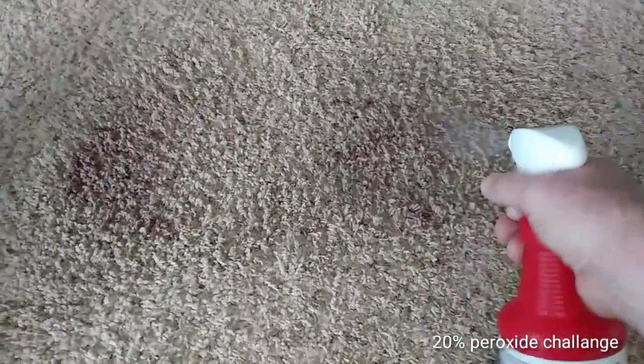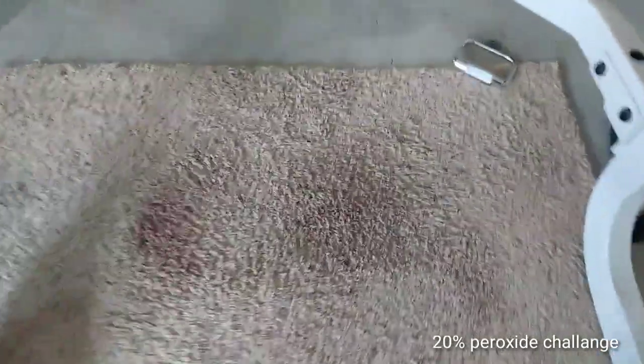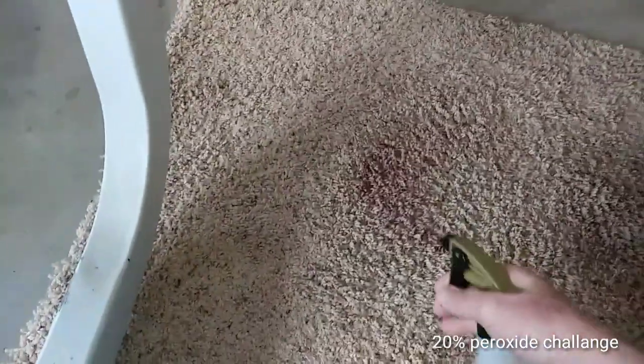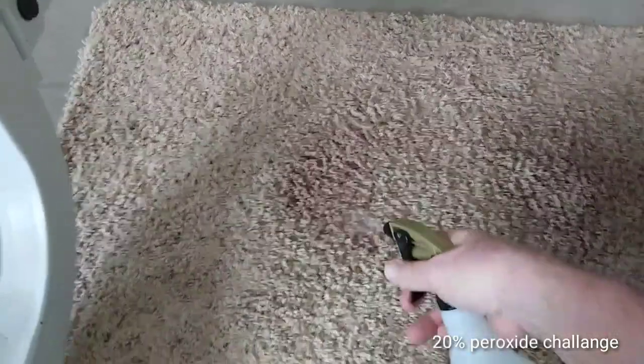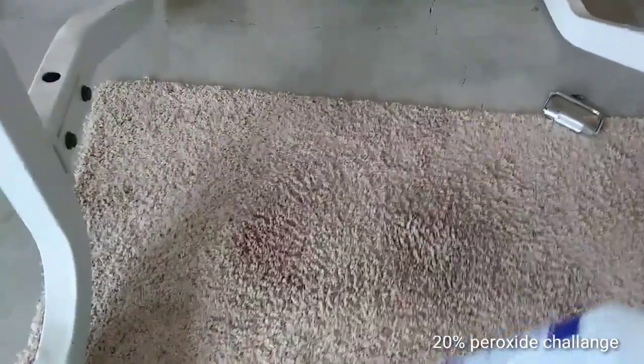So I'm going to go ahead and spray this. Stain One — really good. Agitate a little bit. That's the Stain One. Now I'm going to go ahead and hit this with the 20% peroxide. Proof is in the pudding — we're going to put this to the test. And if this does just as good or better than Stain One, I'm replacing it. It's been around 10 minutes and it looks about even.